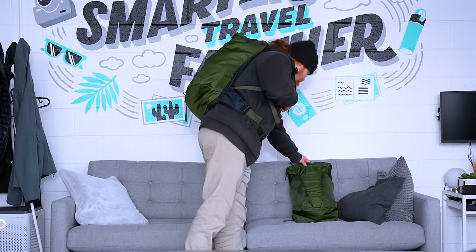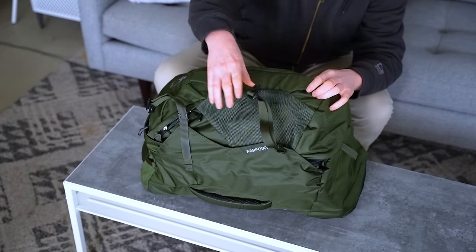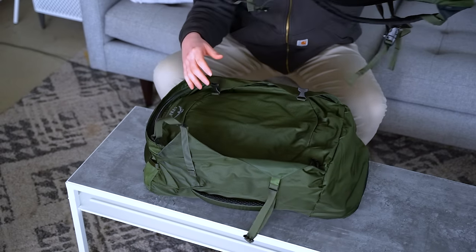At your destination, pull this 15-liter bag out and stuff its two bottle pockets, quick access compartment, and protected laptop sleeve with everything you need to get through the day.